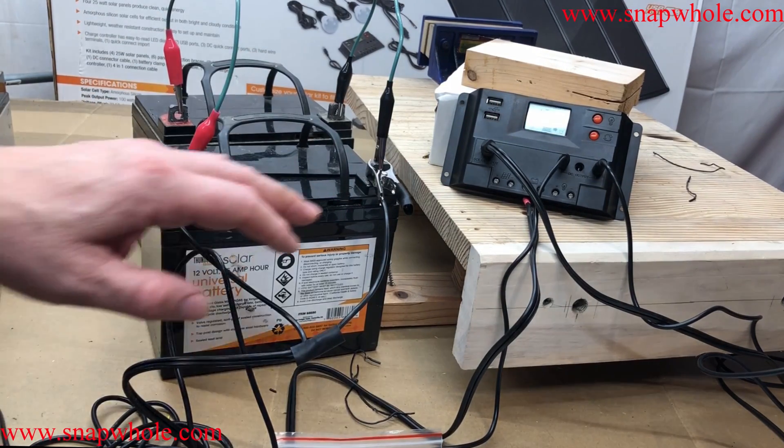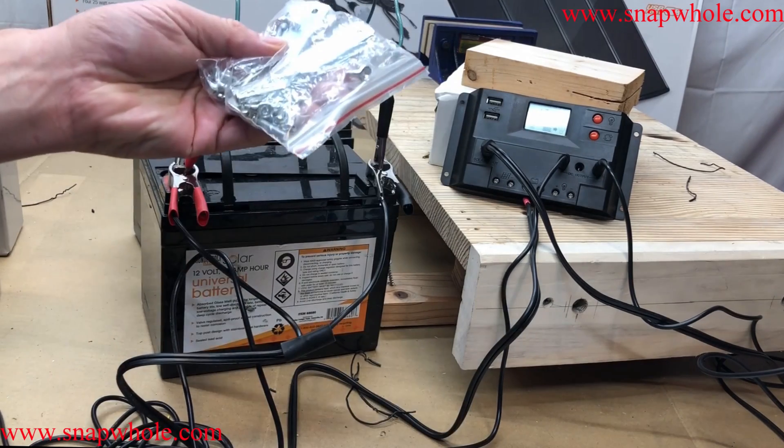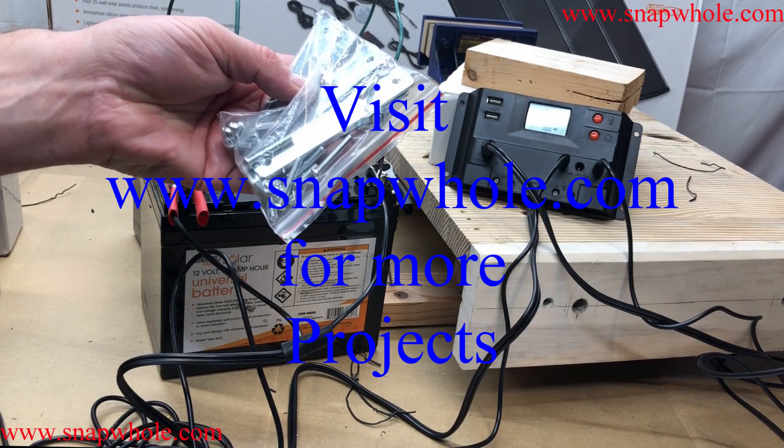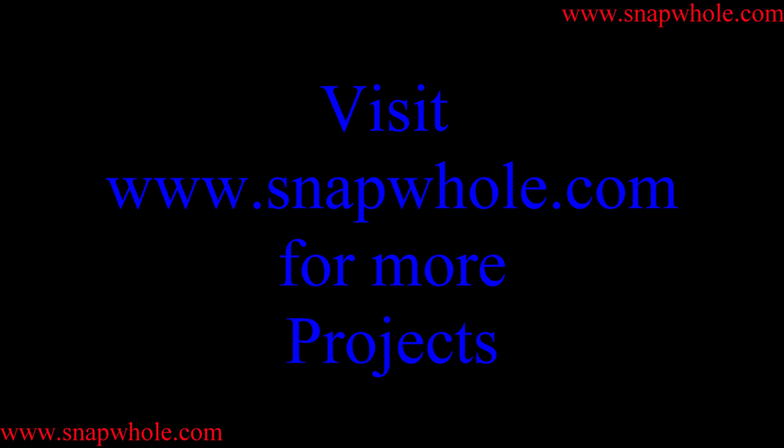In the next video we'll talk about joining the panels together and either using them portable or fixed in some location. If you like the videos please subscribe to my channel — thanks for watching.